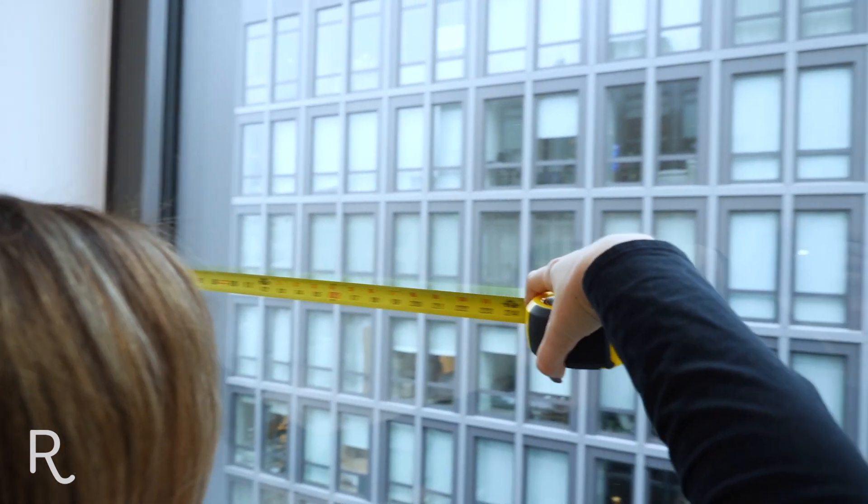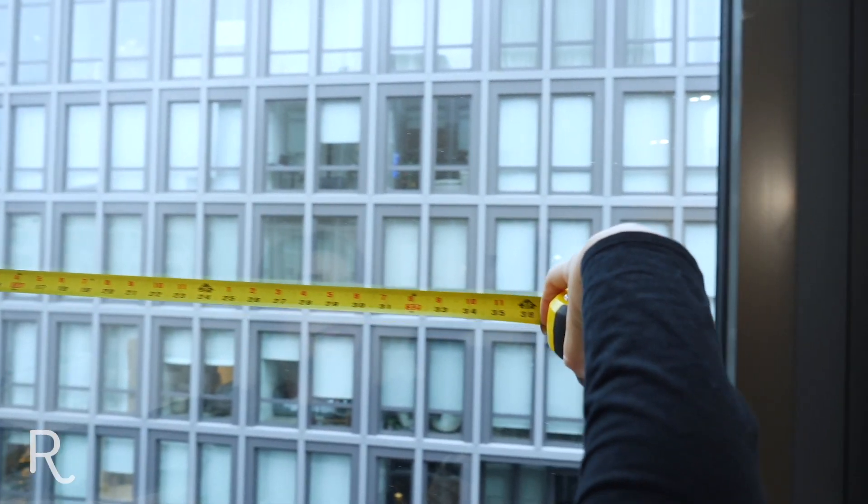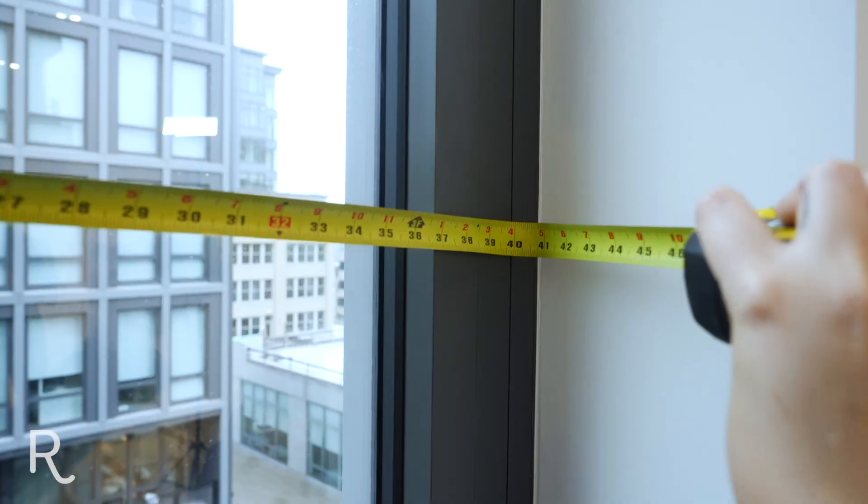Here we're measuring for an inside mount. Be sure to measure your window frame fully across to the nearest 1/8th of an inch and round down if it's not exact.